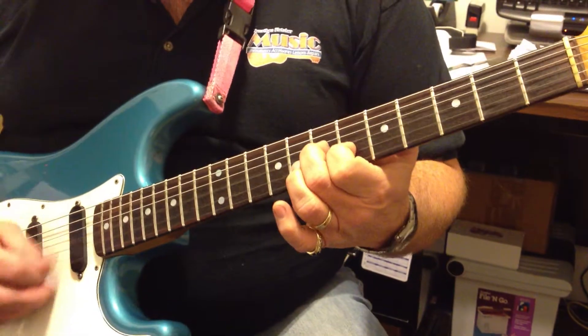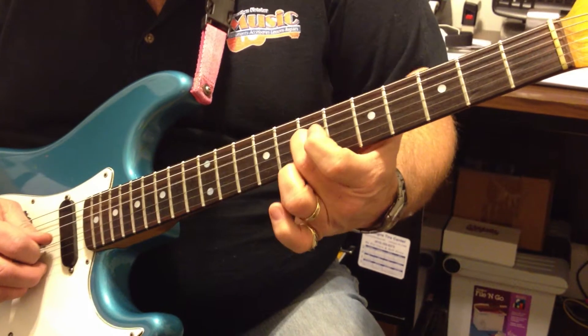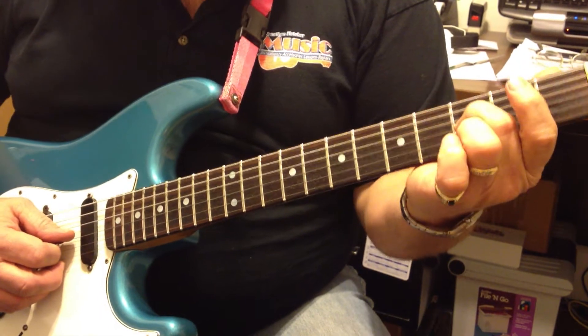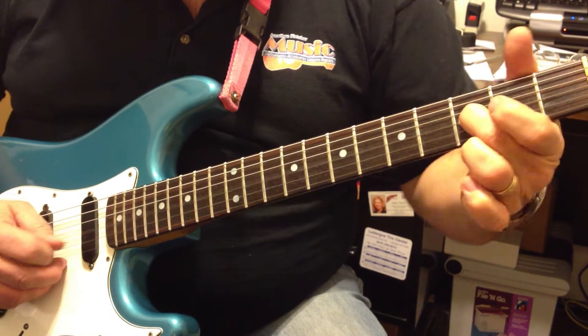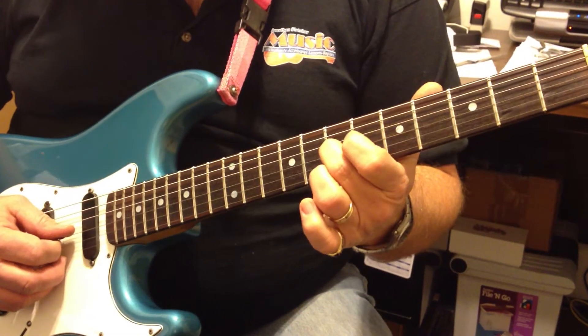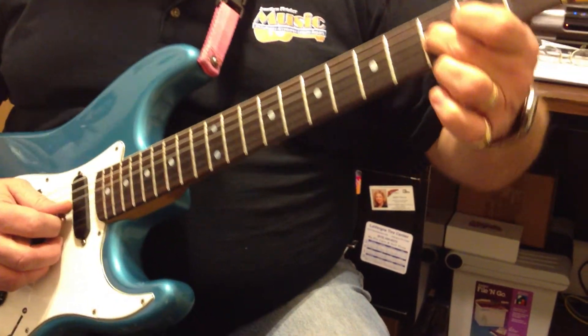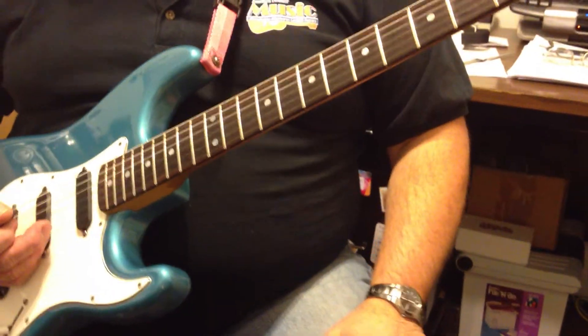Two strings and then one string. Sliding from seven to five to three, then to open. Slide from seven to five, pick three, pick open — and that gets us to that point.